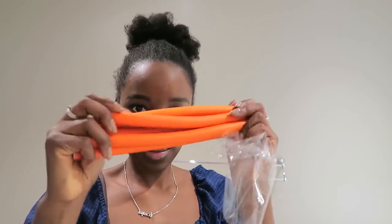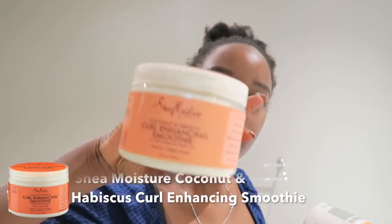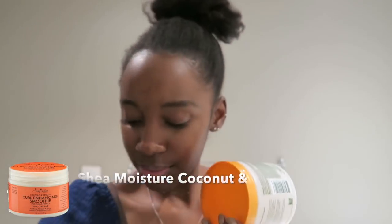I just got mine from the local $2 shop — it was $2 a pack. The products I'll be using today are Cantu leave-in conditioner and Shea Moisture coconut and hibiscus curl enhancing smoothie.